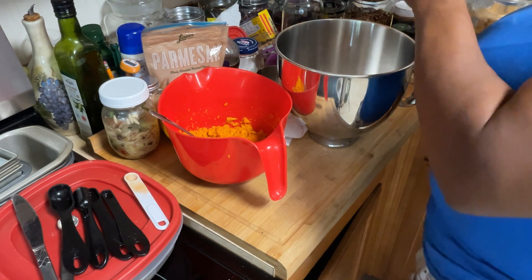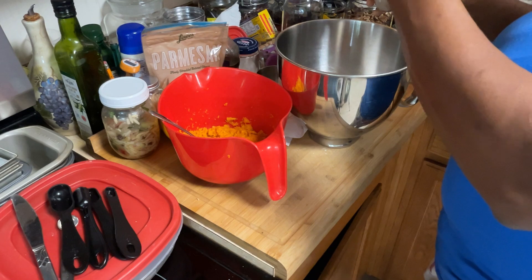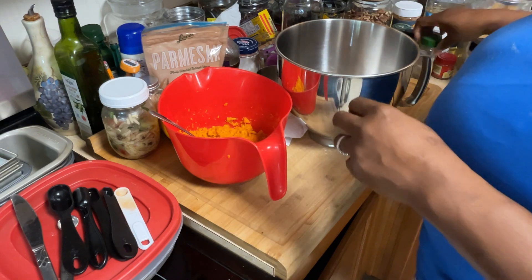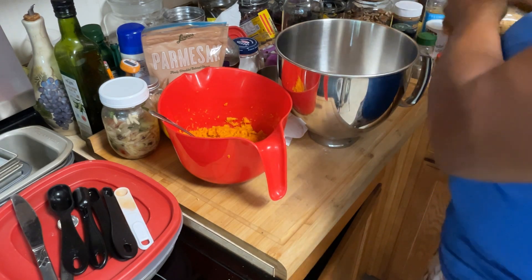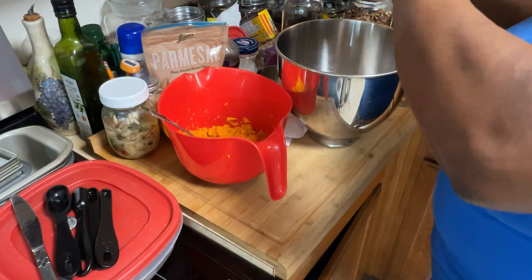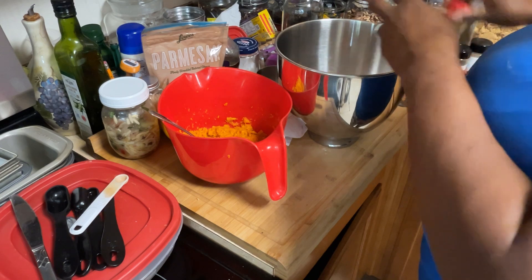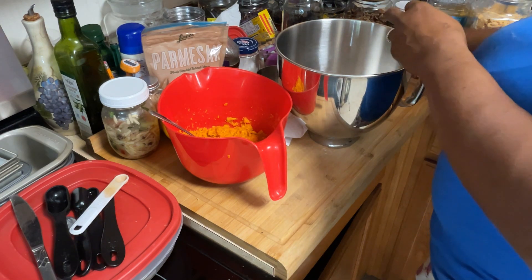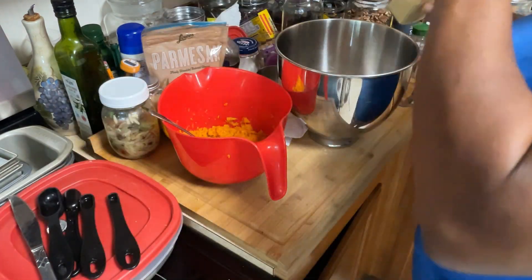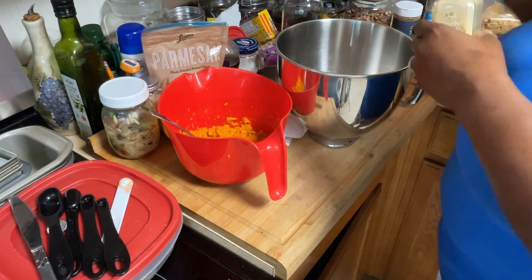I also put some cardamom in there — another spice. You're putting all the spices and herbs in the bowl that you'd use to make sweet potato pie. So a lot of what I'm using is what I'd use for sweet potato pie. Your ginger goes in there as well — all those spices that make it smell and taste like sweet potato pie are going in this bowl.